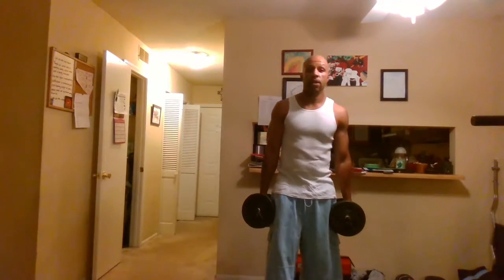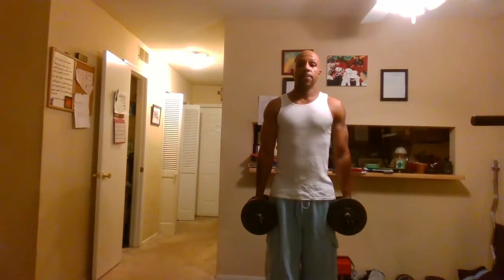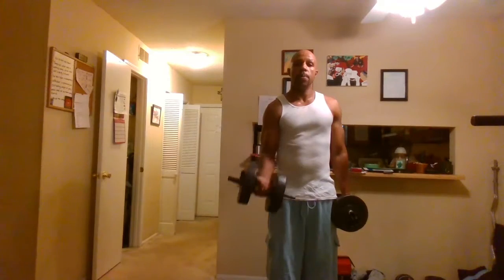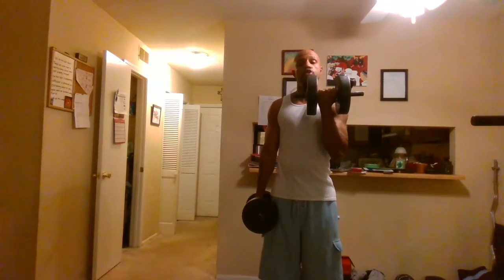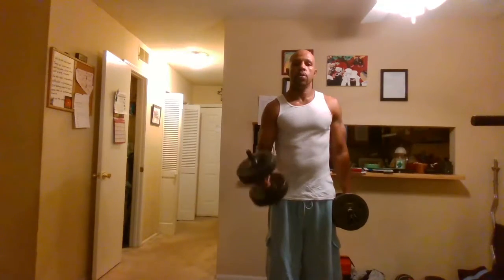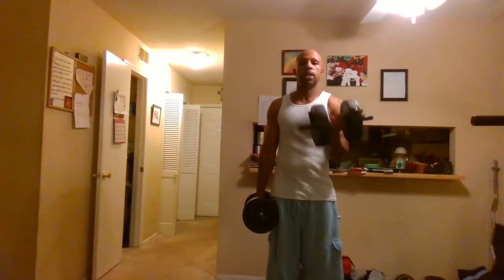Our fourth exercise is the alternated bicep curl. Take dumbbells in both hands, curl with one hand all the way up, all the way back down, then curl the other — contracting at the top and controlling it on the way down, just like so.